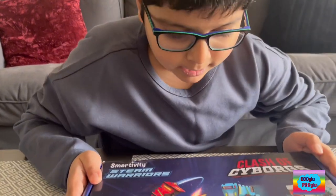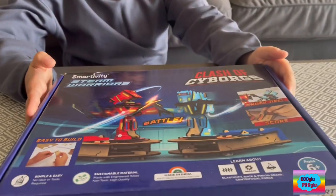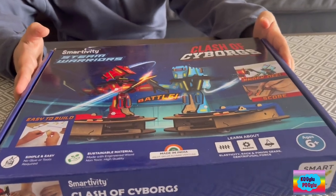Greetings, humans! I am the Terminator. I have come here to destroy Earth. Do I have a weapon here? Oh, here is a weapon. Battle of the Cyborgs.